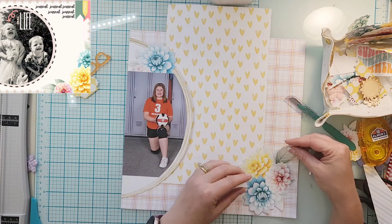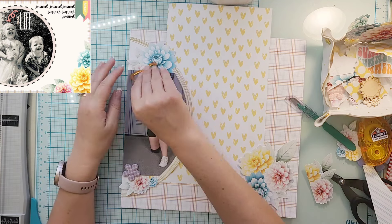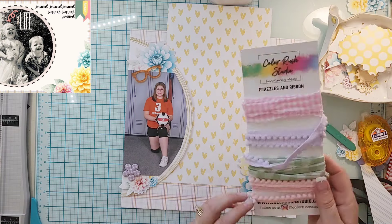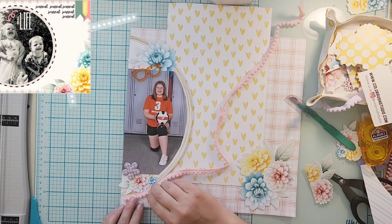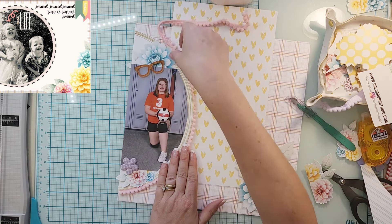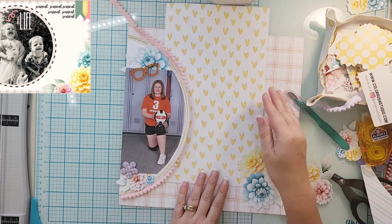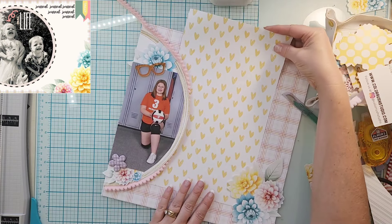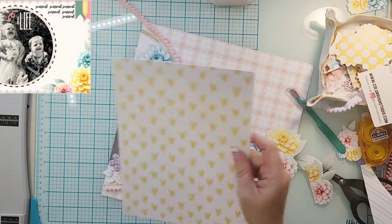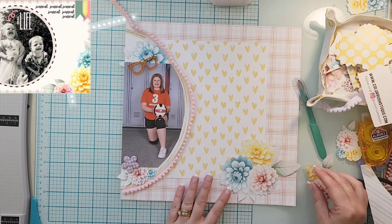I'm using the same plaid paper that is in the sketch, and instead of using a chunk of white, I'm going to grab this yellow heart paper — which is definitely one of my favorites — and make kind of a smaller square. I figure since I have a smaller photo, I'll make a smaller square. That was also the section I had left, which is the other part of the wreath, so I'm using both sides.